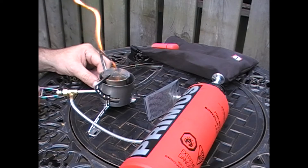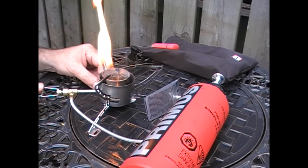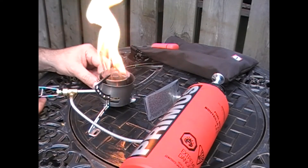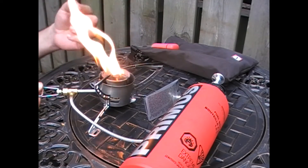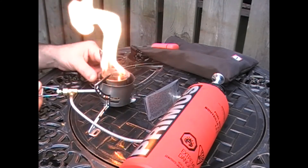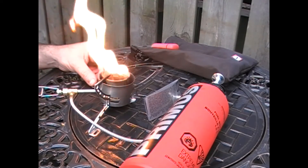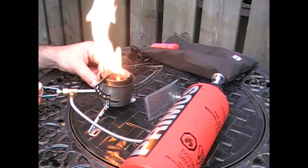Just as that orange flame goes out, you'll hear a little bit of a jet sound from the engine letting you know that it's starting to work effectively. That's when you're going to turn the stove valve on just a little bit, ever so gently. This pre-warming cycle takes about 30 or 40 seconds, depending on how much fuel you put in there. How long you need to do it also depends on your altitude and what temperatures you're dealing with.